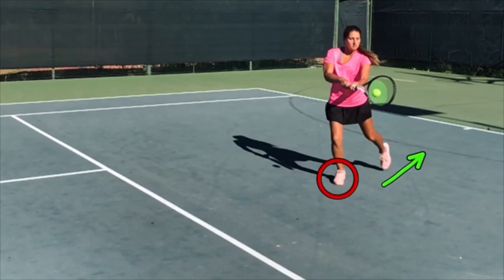My hips are still turned, and this is what makes this footwork a little bit more advanced than usual — because the more you develop to keep your hips turned, the better your shot will be.